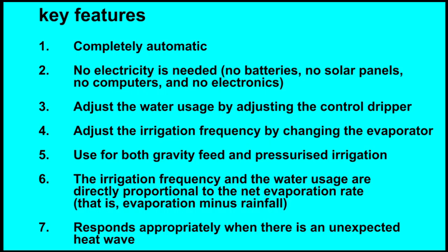When you have completed the project, the smart irrigation controller will have the following key features: completely automatic, no electricity is needed, no batteries, no solar panels, no computers and no electronics.